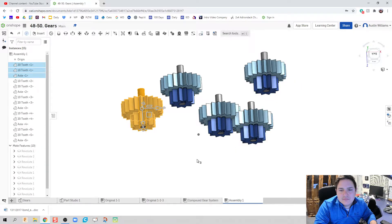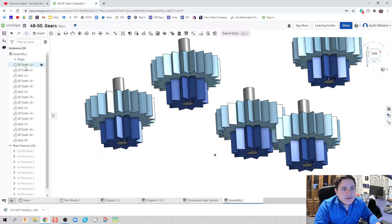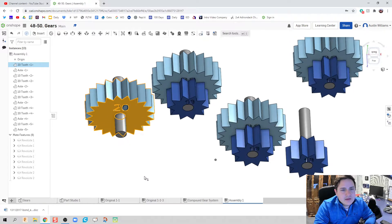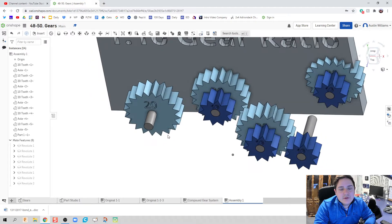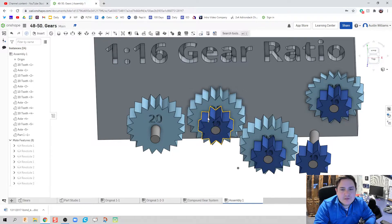For one of my instances I only need the 20-tooth and 10-tooth gear, so I'll find one axle to delete from one set and another from a different set. This is going to be my last gear and this will be my first gear. I'll also bring in the back plate so I have something to showcase this on, though you're welcome to work from an arbitrary location.